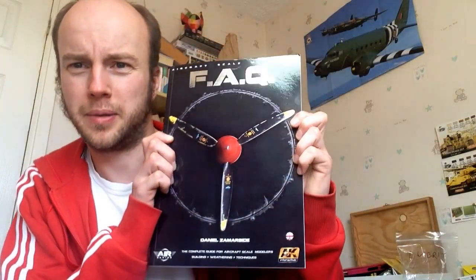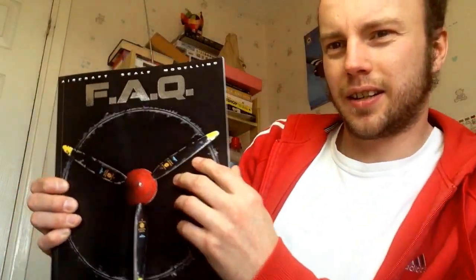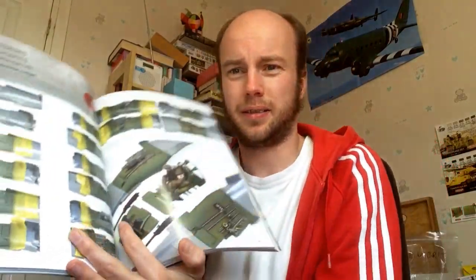I quite enjoy it, and I think I'm enjoying it more because I haven't done it before and I'm learning so much. But if I were to do it again without that learning curve, it would kill me to be fair. Anyway, enough of that — I have got something else to show you. I treated myself to the new FAQ book from AK — the aircraft one.